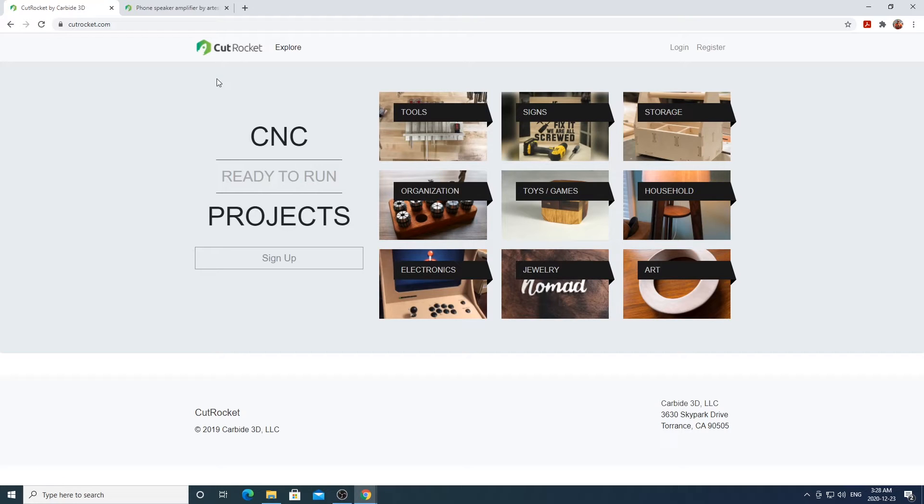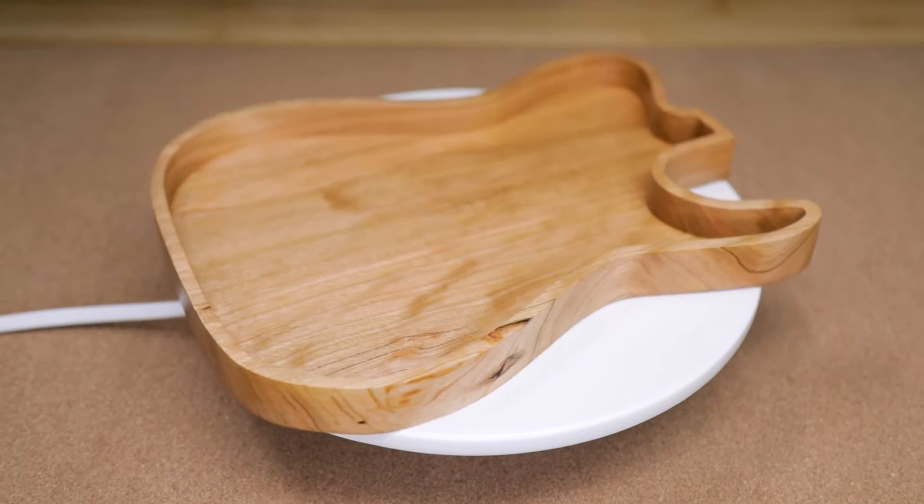A link to all the files in this video will be in the description box below. I'll also have a download link to my modified version of the files that I used for my projects.